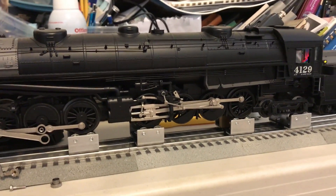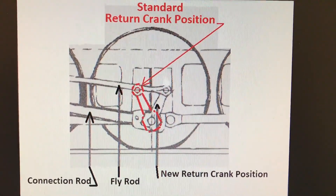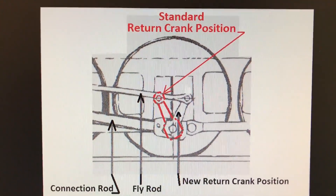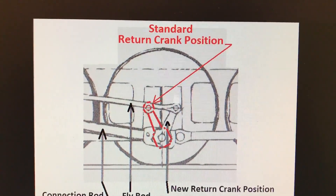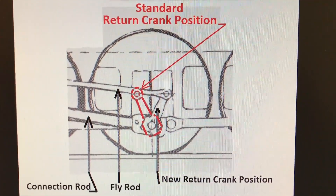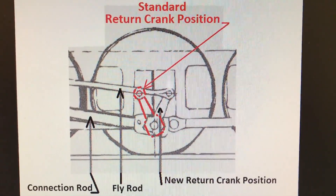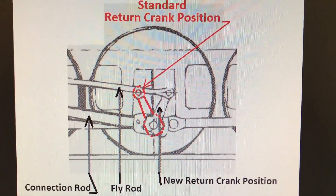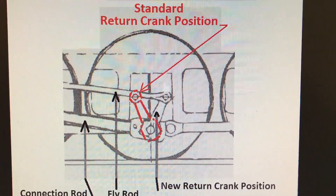Here is an image on Wikipedia on the cab forward 4294 page that shows you a good comparison of the positioning of the eccentric cranks with the standard rods-down position. On the cab forward locomotive, the rods-down position is the position highlighted in black, and the standard crank position is drawn over the cab forward position in red. The MTH locomotive was delivered with the eccentric crank in the red position, which is incorrect.